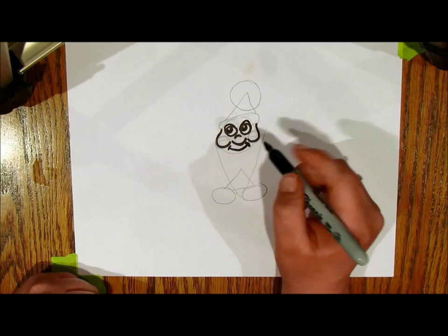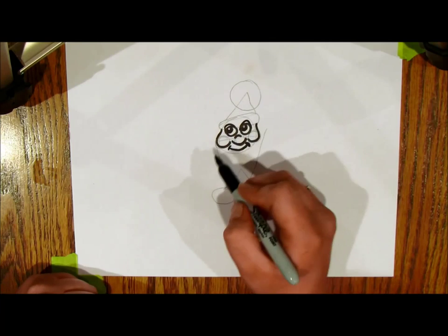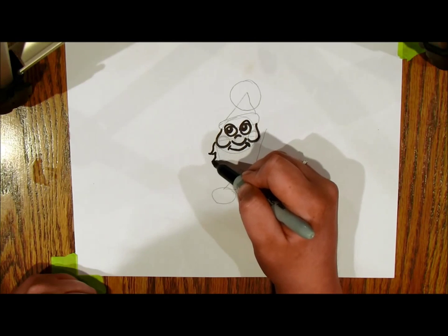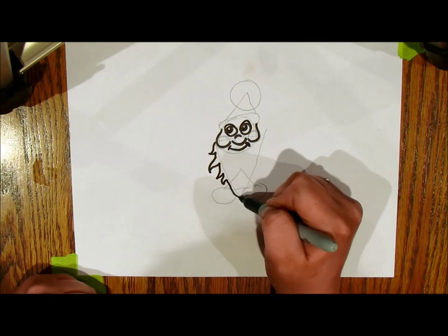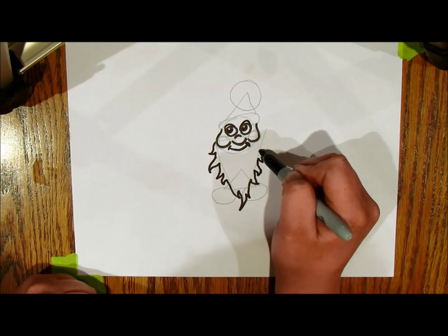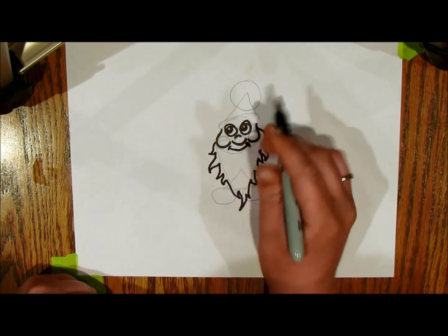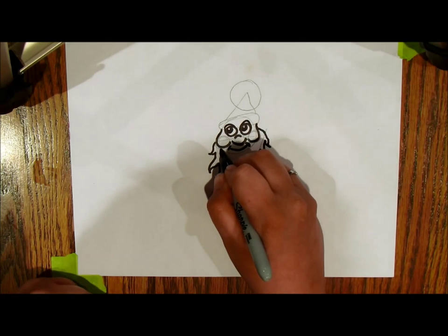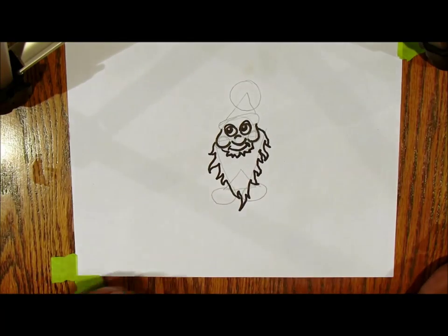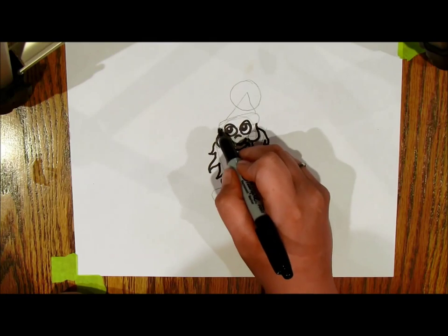Now for the beard, I'm not gonna make it a triangle — I want to give it a little character and a hair-like shape. I'm gonna draw shapes that remind me of hair; it almost looks like fire when I draw it, but I like the swoops and the swirls. Make that connect — it's gonna be the kind of beard that starts right under his chin. If you want a mustache, you can draw a mustache.